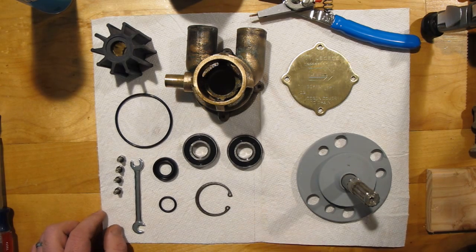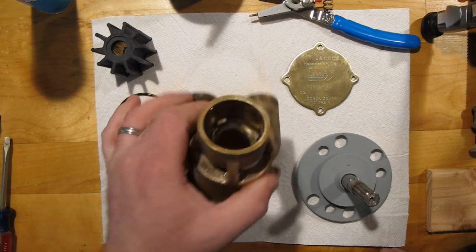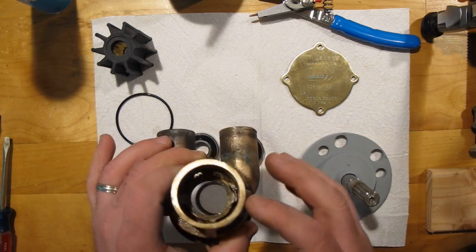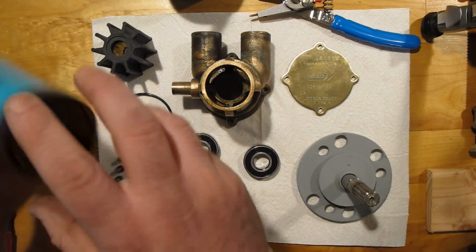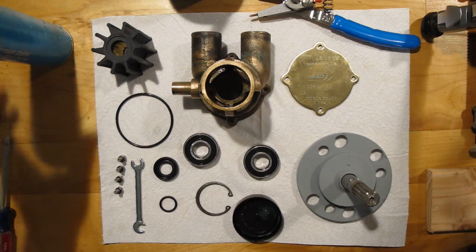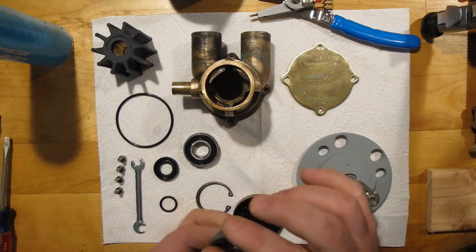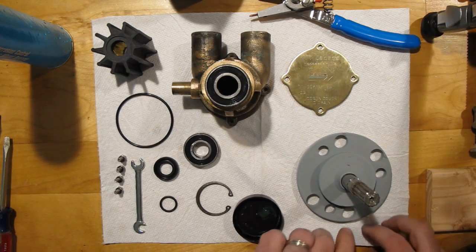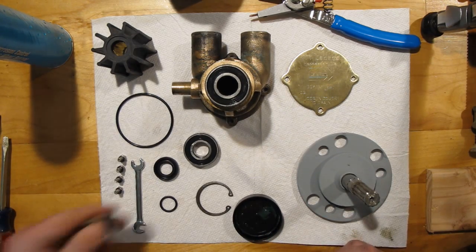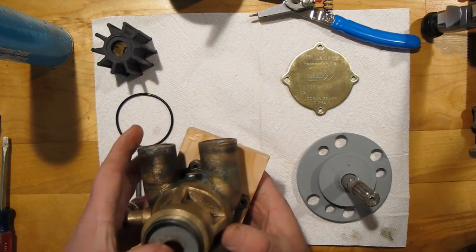I've got mine all apart. Taking it apart is basically the opposite of putting it back together, so if you've got yours together, you can probably figure it out watching this. First, I cleaned out the area where the bearings go. Now it's time to put the bearings back in. They could probably benefit from just a very small amount of grease. They're not going to drop in, so we have to figure out a way to get them in. I'm going to try pressing them in with a C-clamp — I think that'll work great.